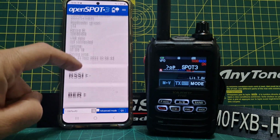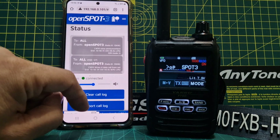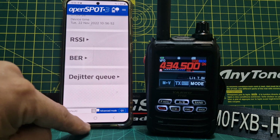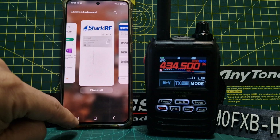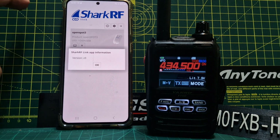You might get some battery error messages on my one because I need a new battery, but we're all connected now. The thing I was looking for was the PTT function. I didn't notice that in the app at first, so let's go back to the app.